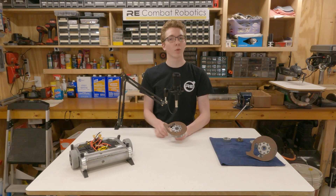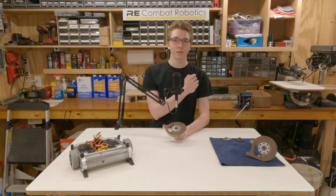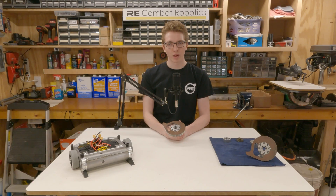If you'd like to learn more about the CNC conversion on the Bridgeport, click over here. And if you'd like to see more of Razor's Edge in battle, click here. Until next time, stay safe and thanks for watching.